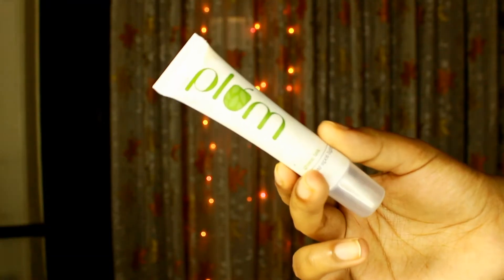The next product is Plum Green Tea Clear Spotlight Gel. I do have spots here and there but after using this I don't feel that the spots lightened. I'm not sure how long you need to use it for results. I am currently using it but I'm not getting any results yet. I will update in the comments if something happens, but right now I am skeptical about this product.